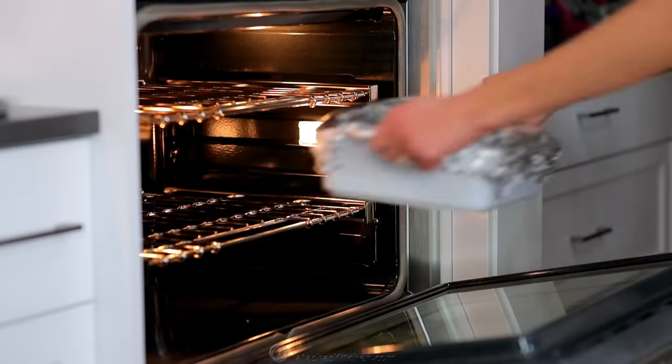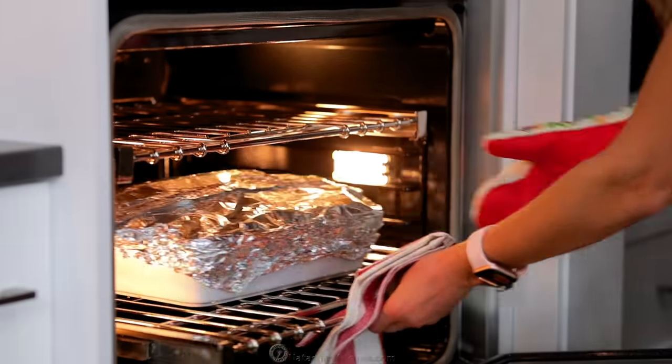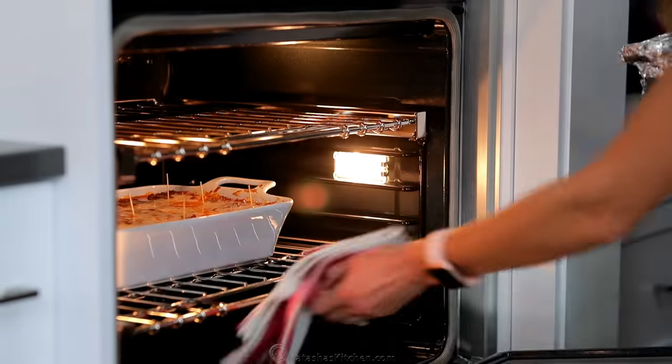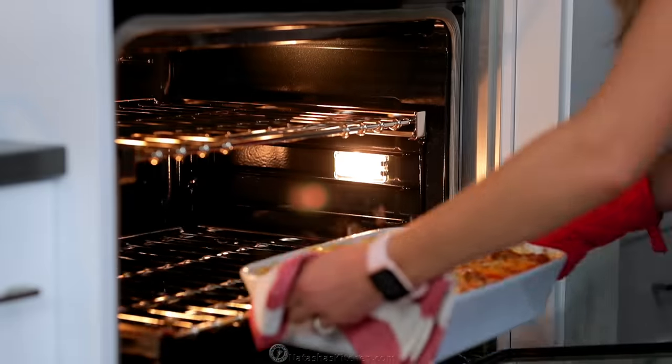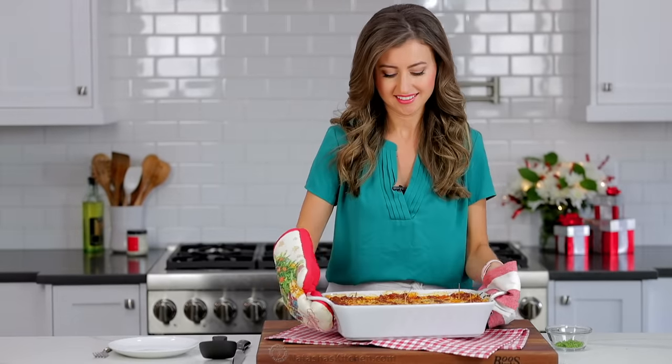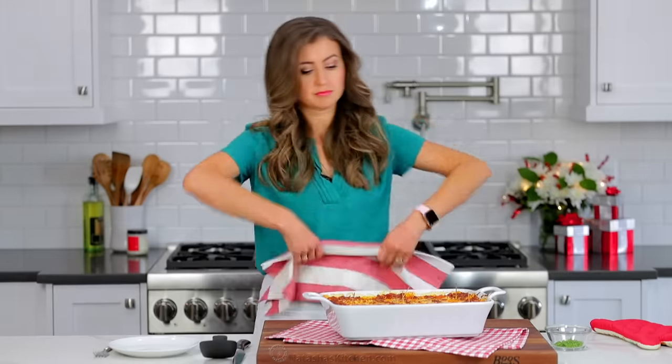Bake at 375 degrees Fahrenheit for 45 minutes. Then remove the foil and set the oven to broil for three to five minutes or until the cheese is golden brown. Now for the hardest part — you want to let the lasagna cool for 30 minutes in the pan for it to set and become much easier to slice, and it is hard to wait for lasagna.